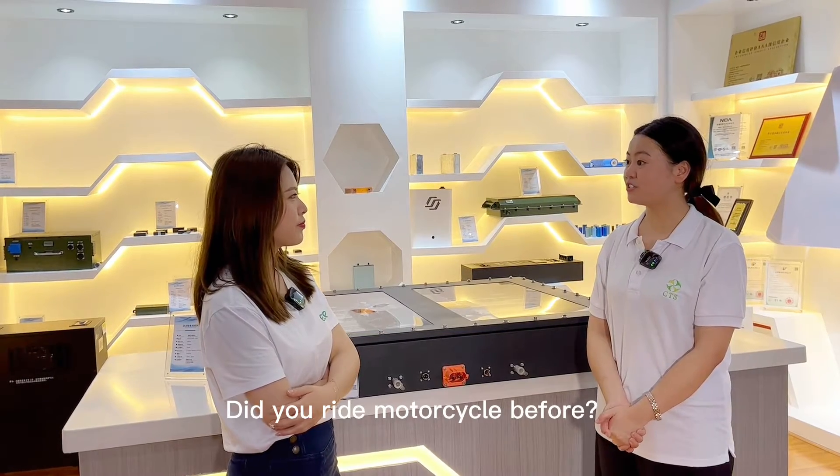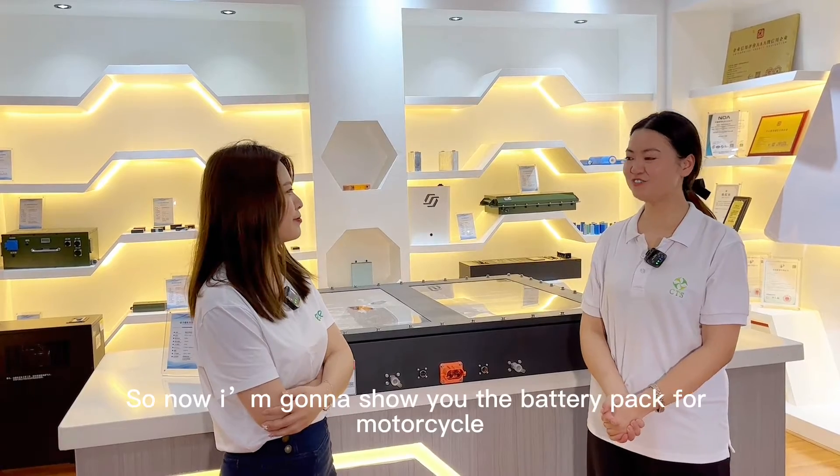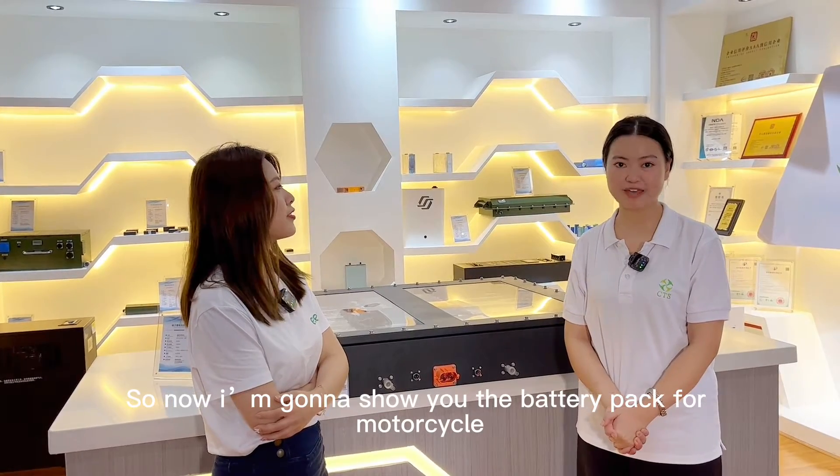So Mini, did you ride a motorcycle before? I didn't because I'm afraid to ride it. Okay, so now I'm going to show you the battery pack for motorcycles.